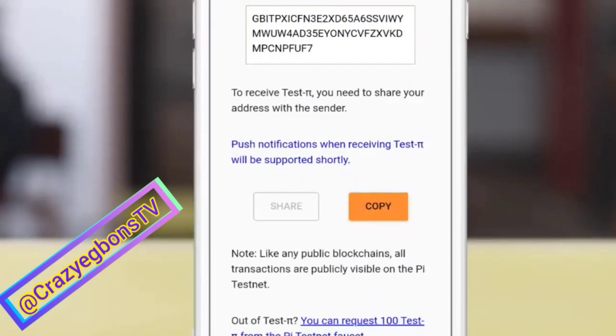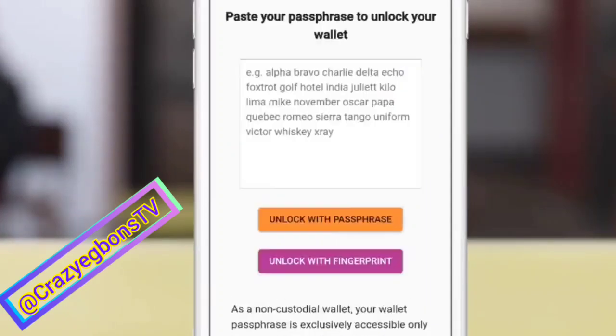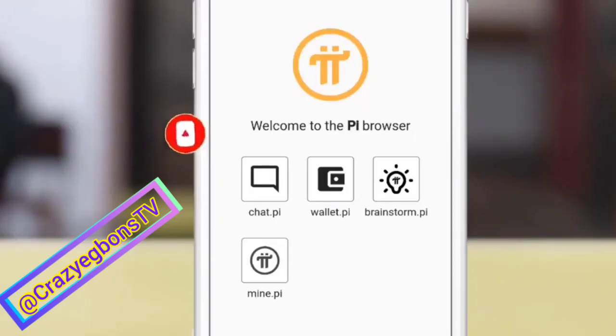And if you are receiving as well, you come back to copy your public key just like you did earlier, then you send it to the person via WhatsApp or via email. And that is all. Congratulations, guys. Keep practicing this in your group — send and receive between one another and get perfected towards using Pi wallet.